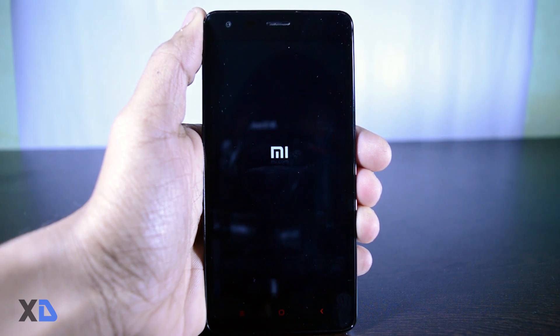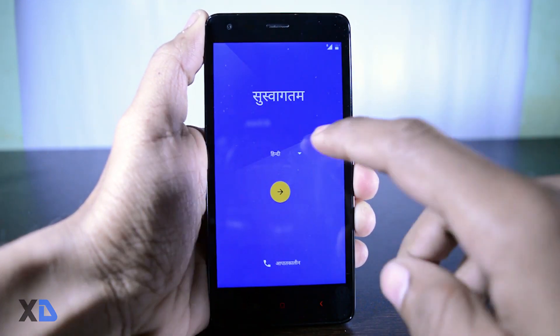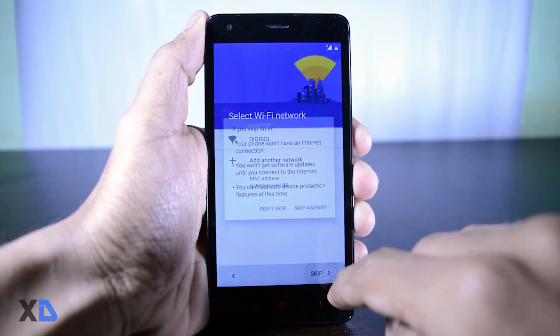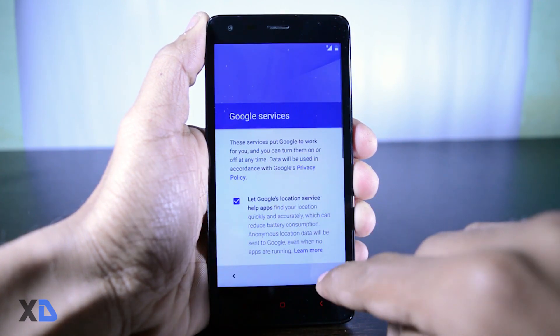When it is done, click on reboot to system. The first boot will take more time than a normal boot, so just wait. Once you see the new Marshmallow animation, it means your ROM has been successfully installed. Set up your device and enjoy. If you want to know how the ROM is performing, click the link above — I made a video on that which you can check out.